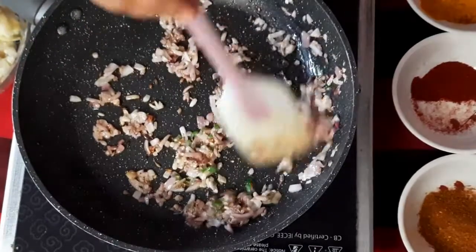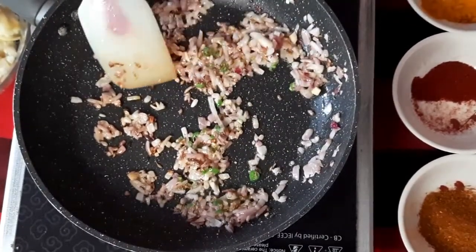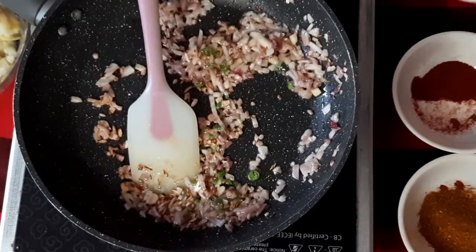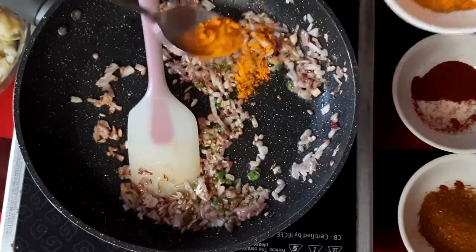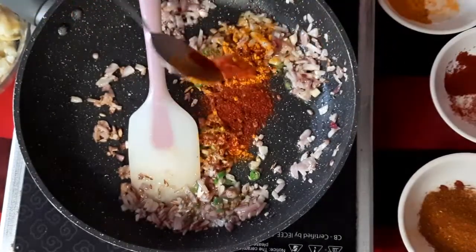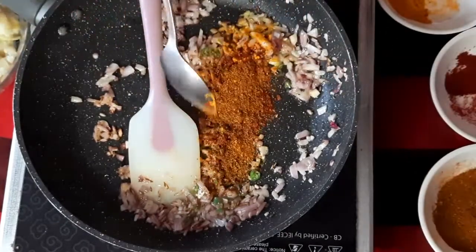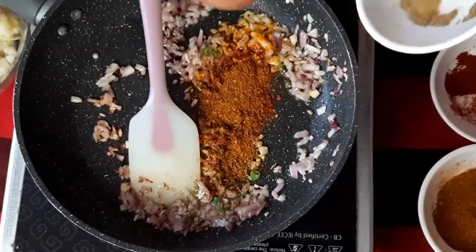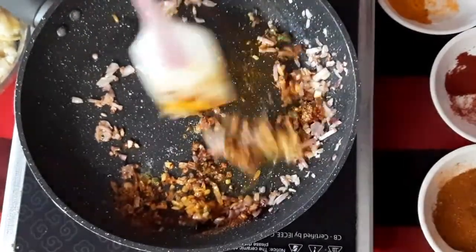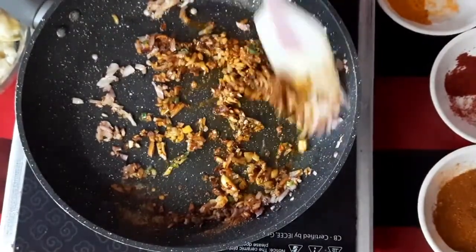After adding the chilies, we will lower the flame and add our dry spices — turmeric, red chili powder, garam masala, and some chaat masala. Sauté the masala a little bit until a good aroma is formed.